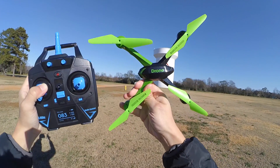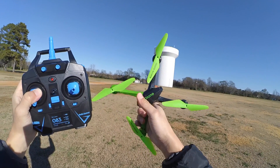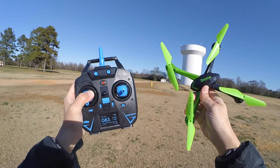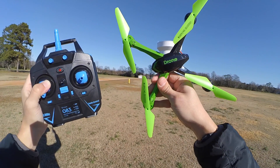Thank you again for watching this. Just let me know what you think about this little copter — if you have one, what you think about it, or if you're planning on getting one. And remember to subscribe to the channel if you haven't already subscribed. Thank you guys for watching. I'll see you later. Bye bye.